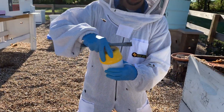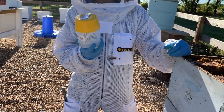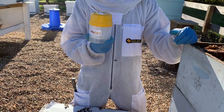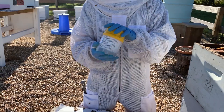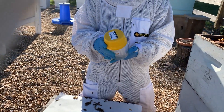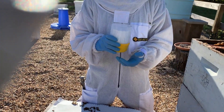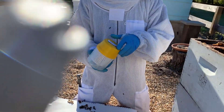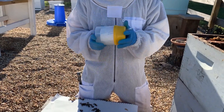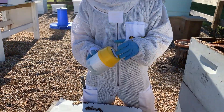Now I'm going to put the lid back on and swirl the alcohol with the bees for about 60 seconds. The idea is that the alcohol washes all the varroa mites off the bees into the liquid so we can see them. The worst part of this test is that it does kill the bees, which is unfortunate, but it's one of the only safe and effective ways to get an accurate result. There's also the powdered sugar method, which is similar but doesn't kill the bees — however it doesn't work very well and only gives a rough indicator, whereas this gives a very accurate test.